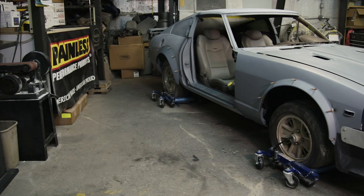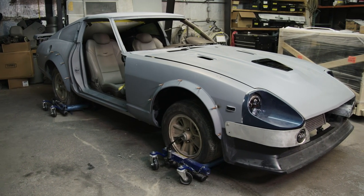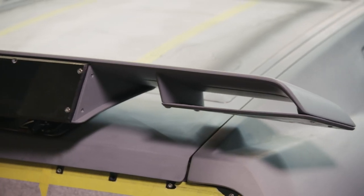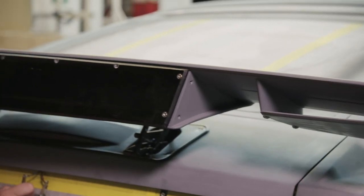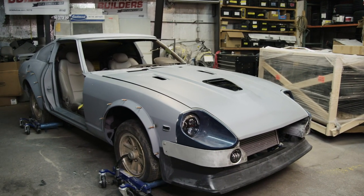I think being selected in SEMA's Battle of the Builders really makes me feel like I'm doing something that other people will appreciate. I think people are gonna like all the little details that we're putting on this. I want to be one of the guys in the spotlight — this is what I brought, I'm here to compete, even if it's a friendly competition.